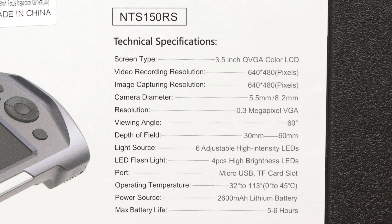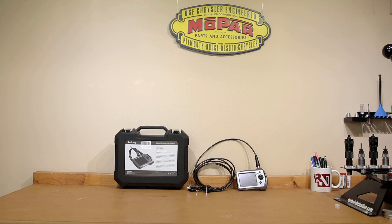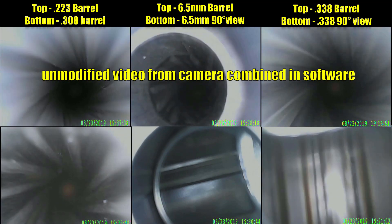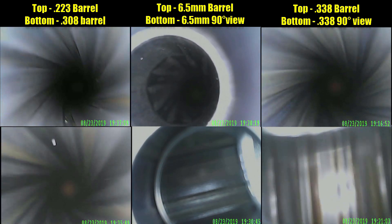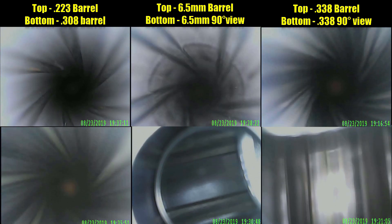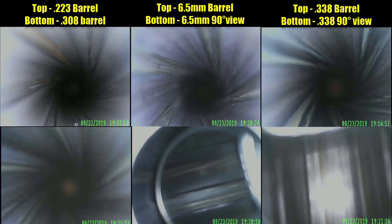That is actually a positive thing for me, because some of these you can't actually record live video. This particular model allows you to walk through the barrel — which is exactly what I wanted to provide on this channel. I'll provide three different calibers to give you an idea of what this camera is capable of. We'll look at something as small as a .223. The advertised width on this probe is 5.5 millimeters — that's .216 inches — so yes, this will fit down a .223 barrel.